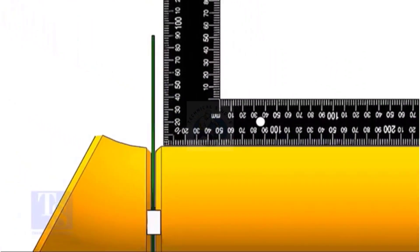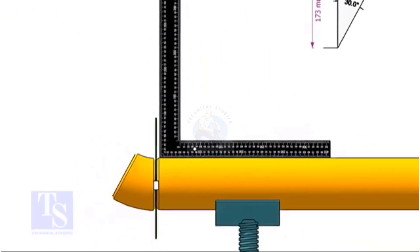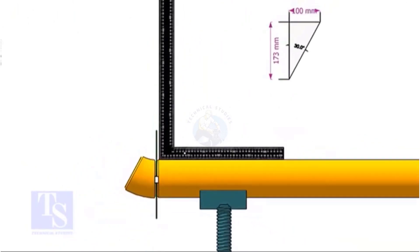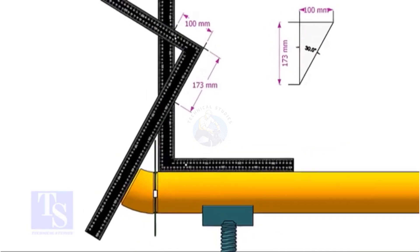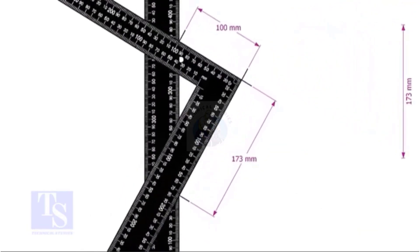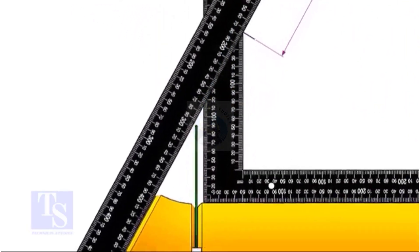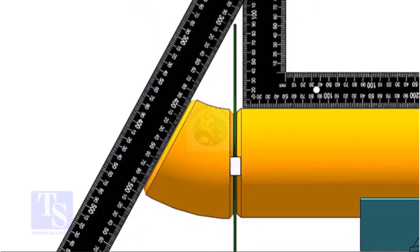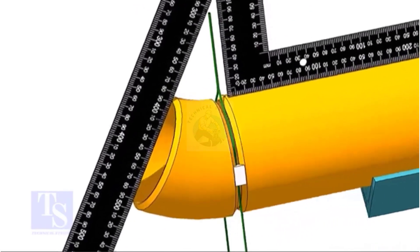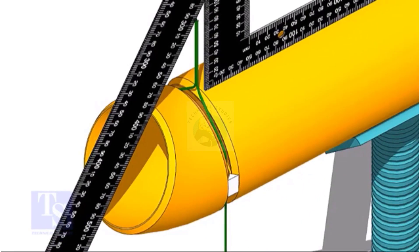After tack welding on both sides of the joint, hold another right angle on the edge of the pipe. Put the right angle on the face of the elbow as shown. If required, turn the elbow vertically to match the marking and the vertical face of the right angle on the pipe. Make sure the edge of the right angle touches both edges of the elbow. Tack weld on the top and bottom side of the joint.